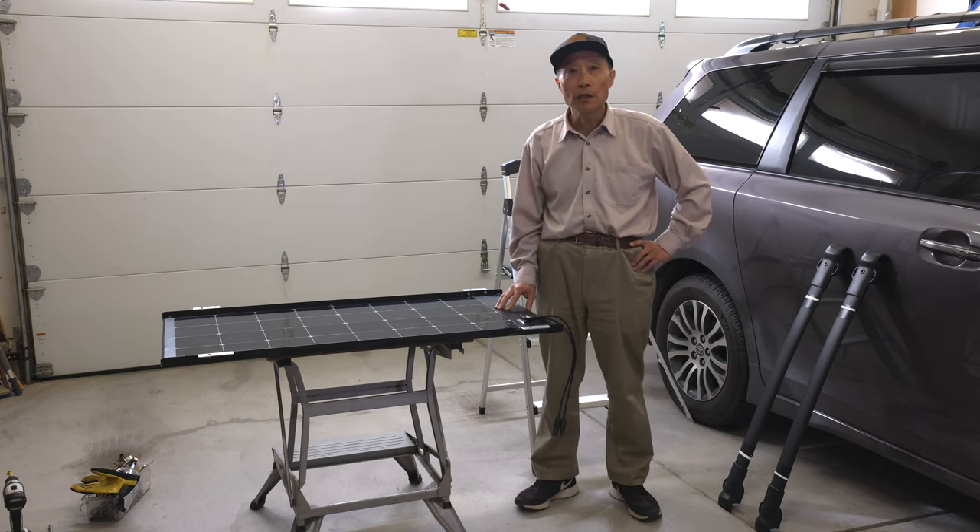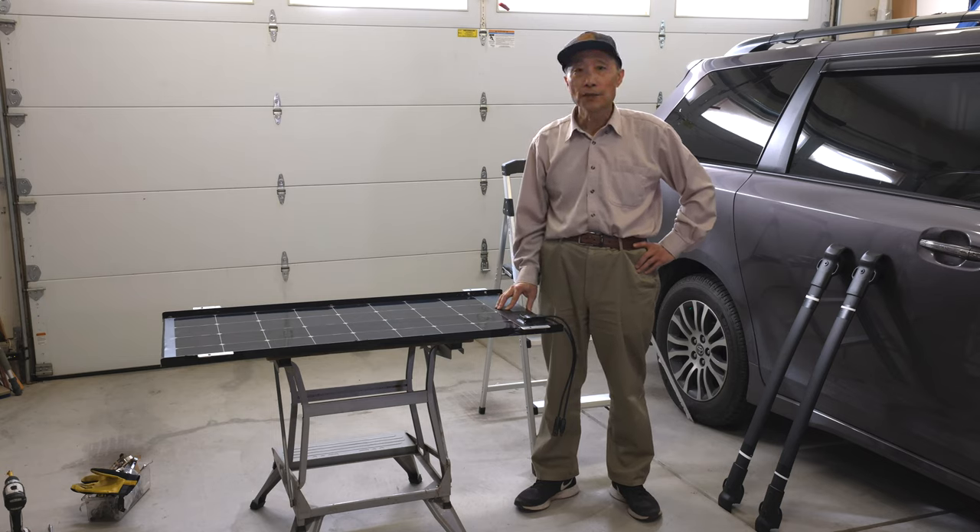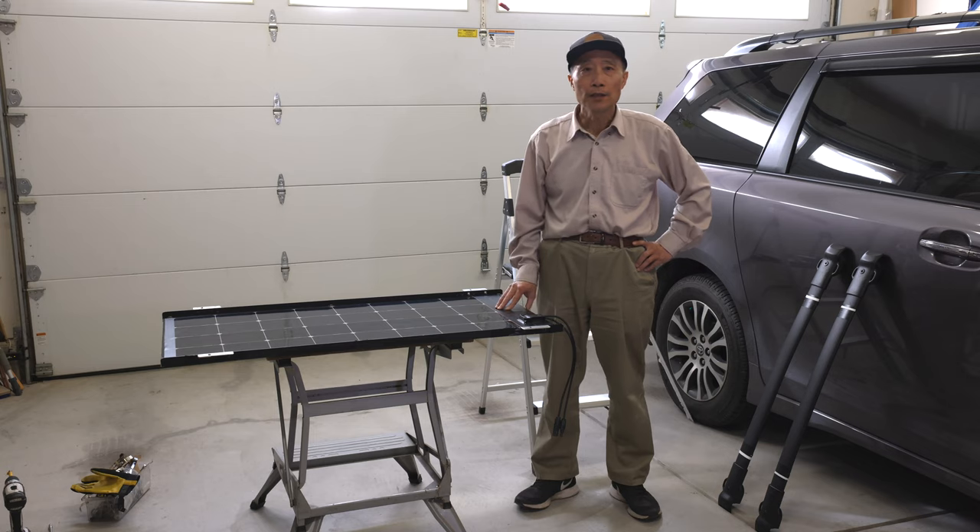The panel gets quite hot under the sun. When it's getting hot, the efficiency goes down, and also it needs support to be able to put on the minivan roof.